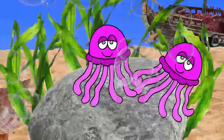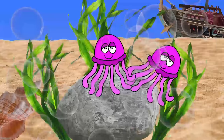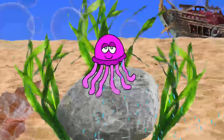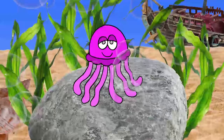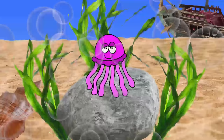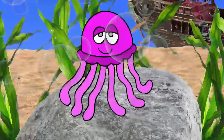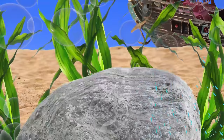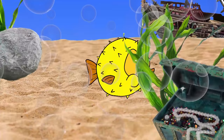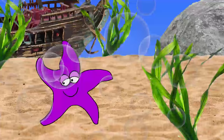Two jellyfish, two jellyfish, two jellyfish sitting on a rock. One fell off. One jellyfish, one jellyfish, one jellyfish sitting on a rock. One fell off. No jellyfish, no jellyfish, no jellyfish sitting on a rock.